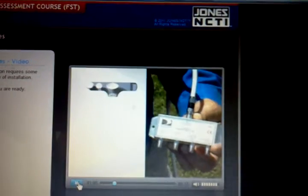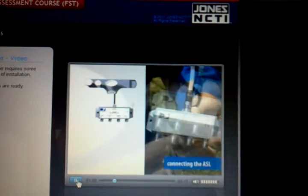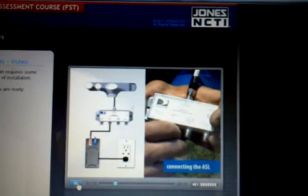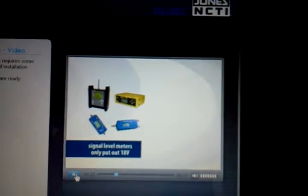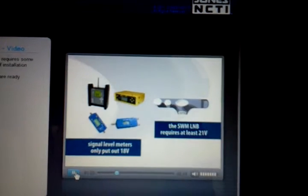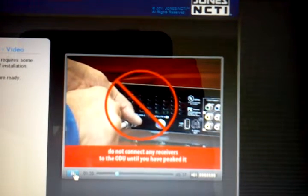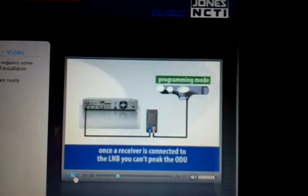Here's how it works. Connect the input from the SWMM L&B, then connect the power from the power inserter. The power inserter has to be in line because the output voltage of your signal level meter isn't enough to power the L&B — your meter has an 18 volt output and the L&B requires a minimum of 21 volts. Don't connect any receivers to the ODU until you've peaked it, because once the receiver is connected, the L&B is switched out of setup mode and you can't peak the ODU.